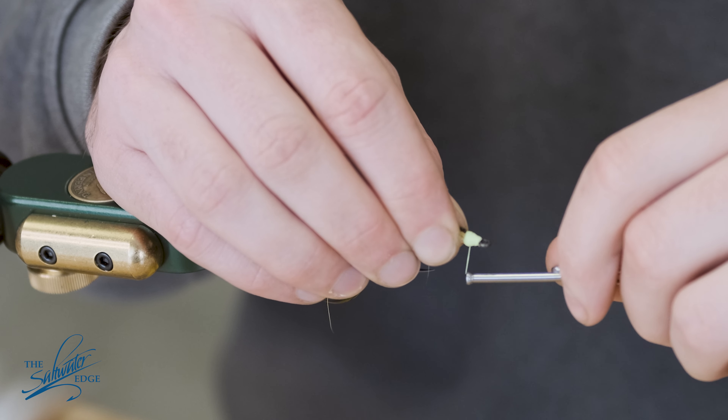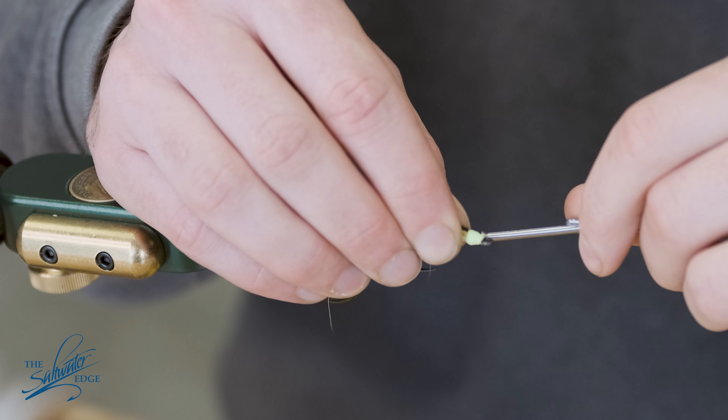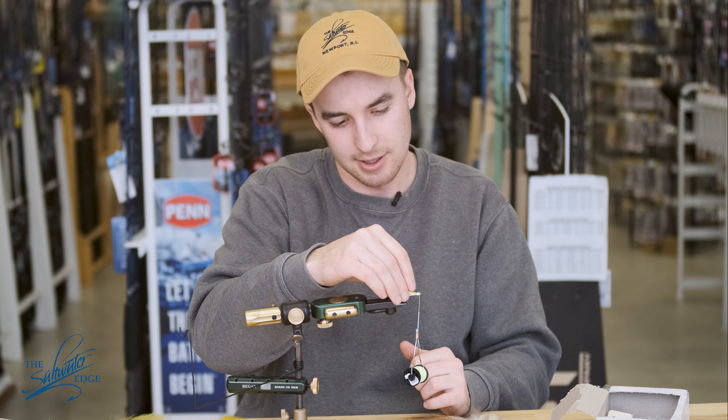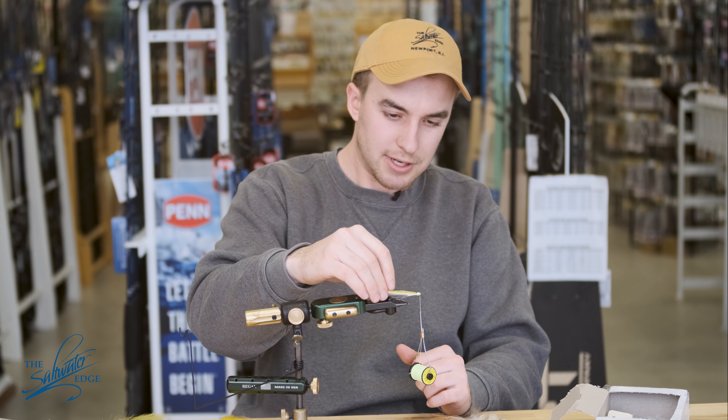I like to try and shape my heads a little bit when I'm done with the thread. Then whatever glue you prefer to use — these days I really like UV glue, so I'll just finish it off with that.